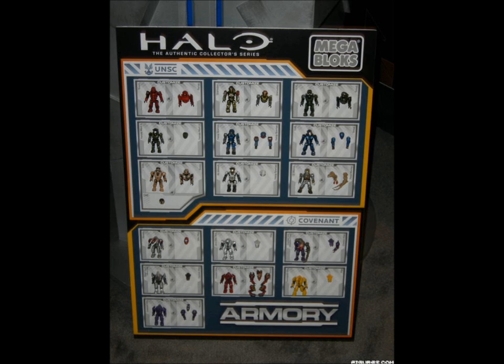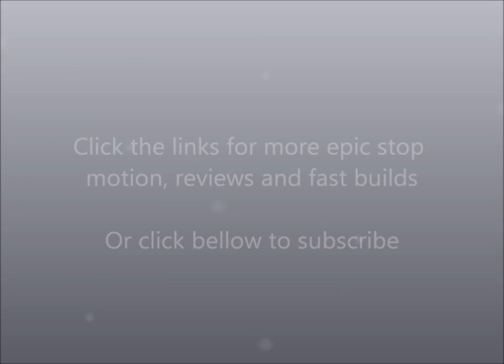Well, thanks very much for watching and that's all we have right now. We were the SS Motion — like and favourite if you enjoy what you see, and we will see you next video.